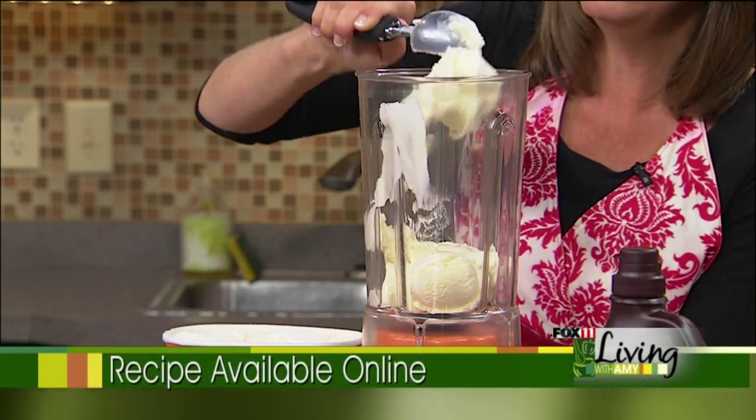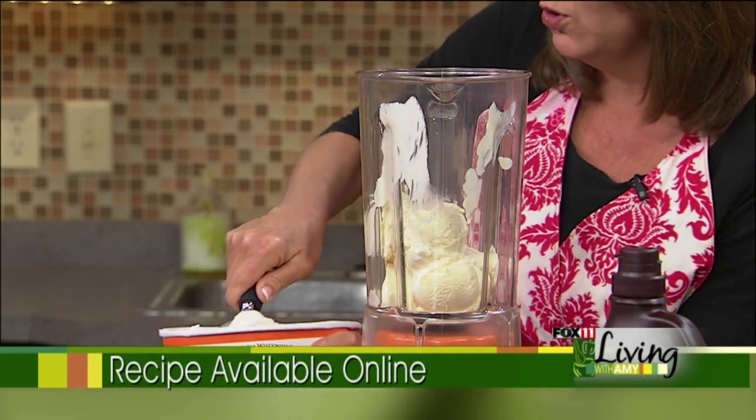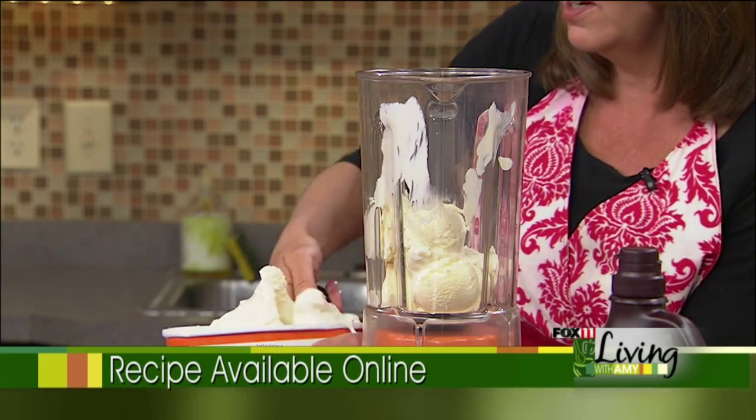If you just have vanilla ice cream, you could just add some chocolate syrup to this. We're going to load up our blender with about two cups of good quality vanilla ice cream.